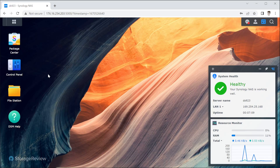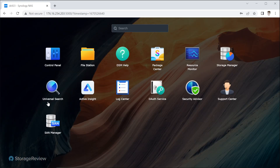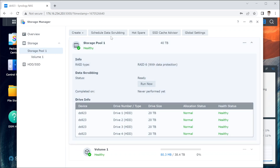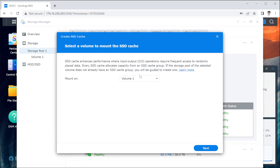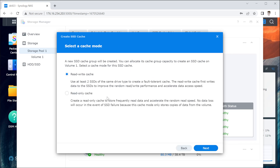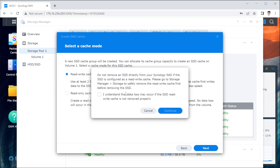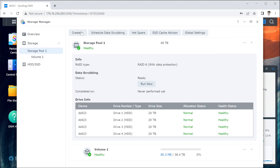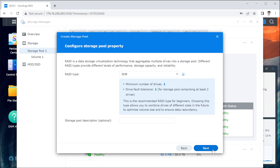Here we are in the new DS923 Plus, and a cool thing this model can do is start interacting with the M.2 SSDs for storage pools. Before, it'd be limited to caching only — you'd create an SSD cache, mount it on the volume you want, and select either read-only or read-write cache. You could select the two SSDs that way, but it'd be cache only — it wouldn't be additive to the storage space on the system.